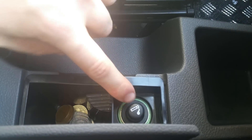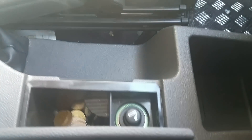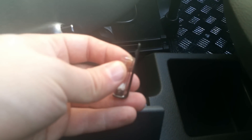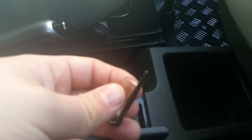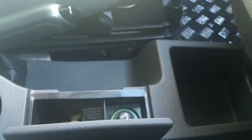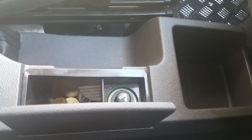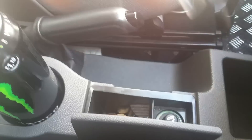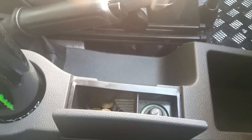All I did was use a pen lid — because don't go shoving anything metal in there unless you take the fuse out first. If you shove anything metal in there take the fuse out, because if they touch you'll get a little spark and pop the fuse. Once I had it open, I used the pen lid to put it in there and pull the prong away.